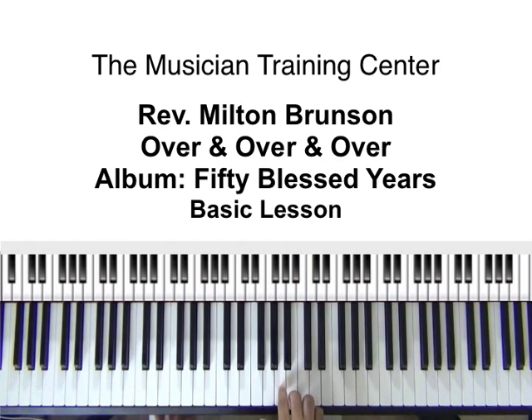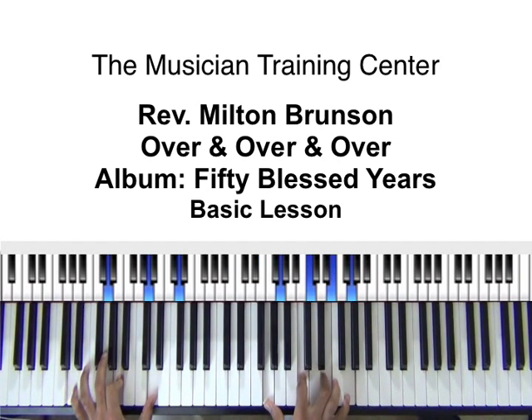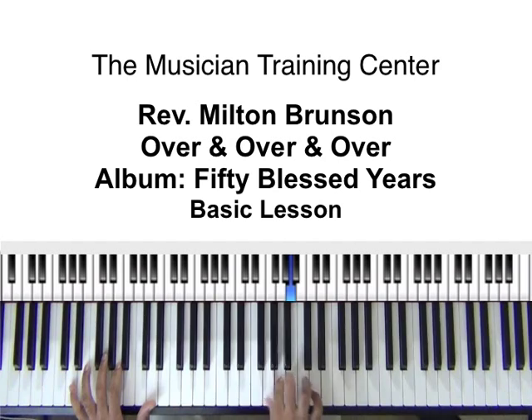Starting out, here's a couple of ways that we can do this. I'm going to twang off of my A to my B. So we have D, once we hit our D — A, G, E. If you come down a little bit lower...